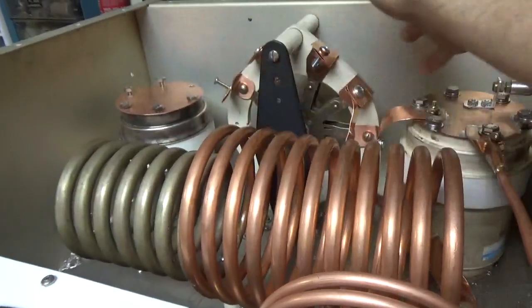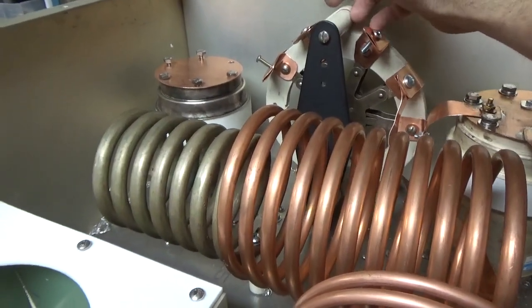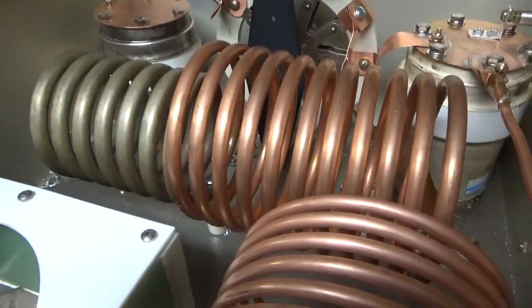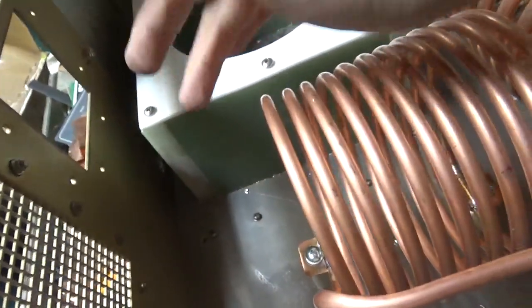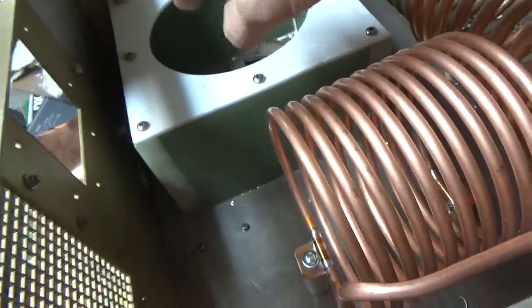Then I can do the final tapping for 40, 20, and 15 — pretty much almost there. My buddy Jim in Canada, VE7RF, is providing me with one of those plate chokes he makes with ferrite in it, so I'm going to try that out for him.